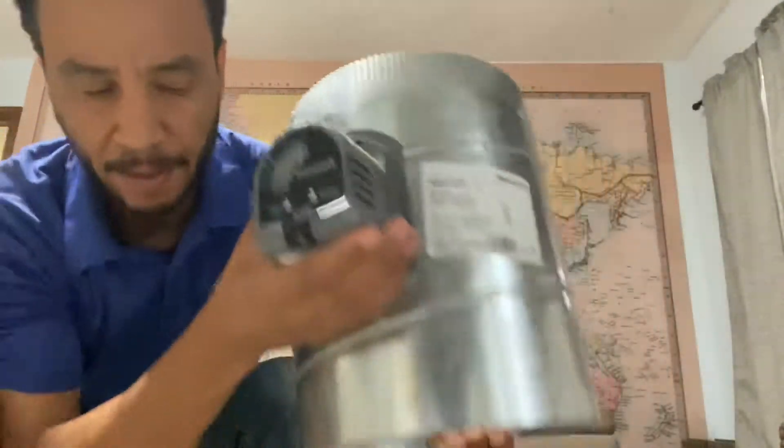So which one do you put it on? It depends. On dampers, there's power open and there's power closed. You need to know which damper you have in order to wire it correctly.